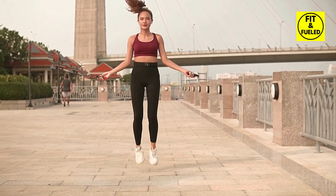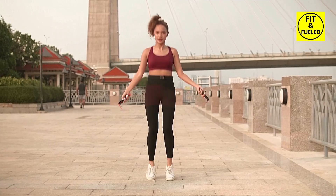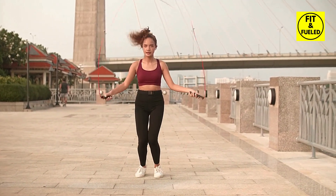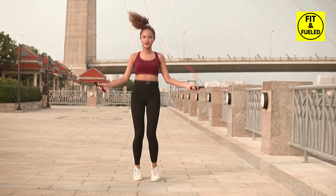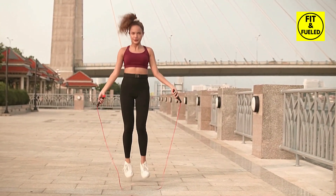Maintain small, light jumps, keeping your feet close together. The objective here is speed and consistency, not height. Get those ropes swinging and let's jump for a full minute.